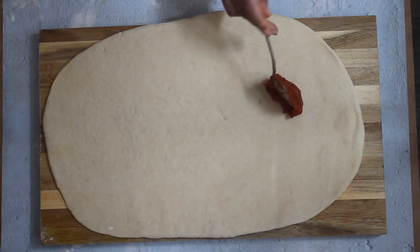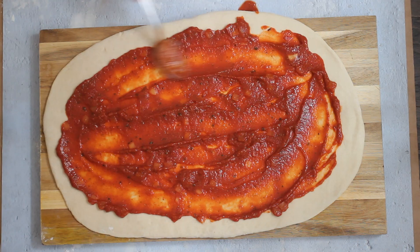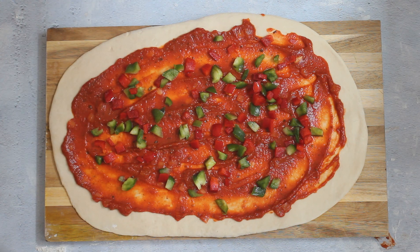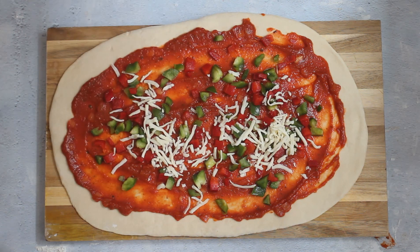Once you have rolled the dough, add the pizza sauce — make sure to add it in the middle and leave the edges. Add some toppings; I've added bell pepper, but you can also add onions, olives, or anything you like. Coat it well with cheese.